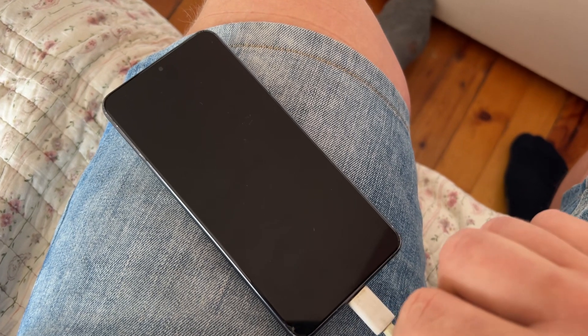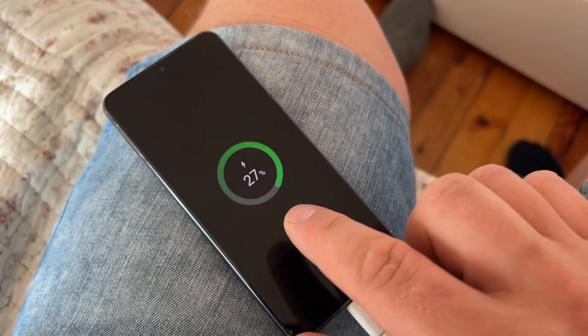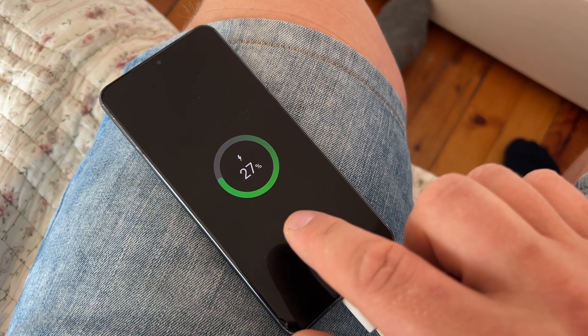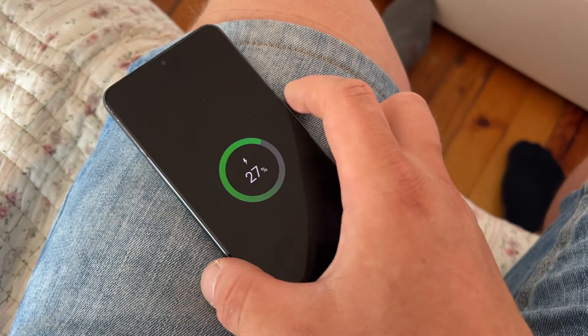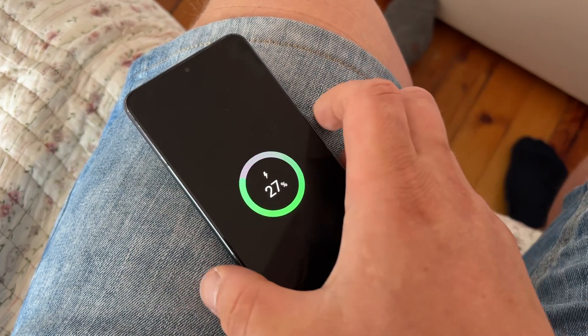You can see the phone is charging now. That was a force reset on a Galaxy phone. We'll leave it for a second and see what happens — I think it's switched off now.